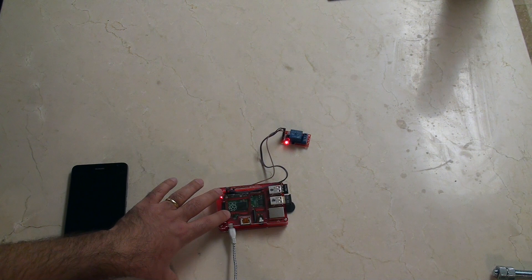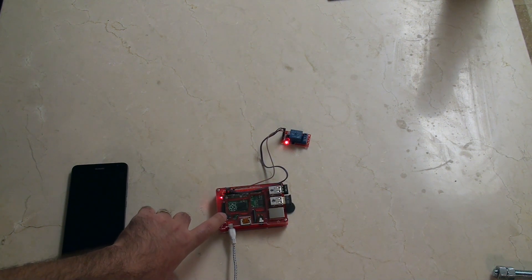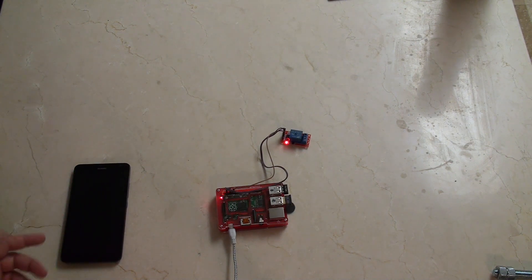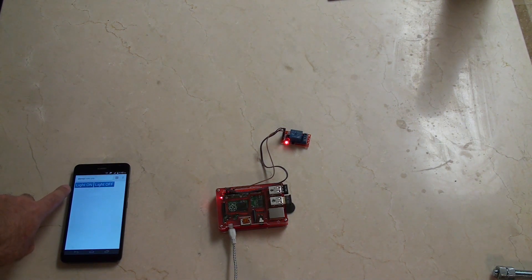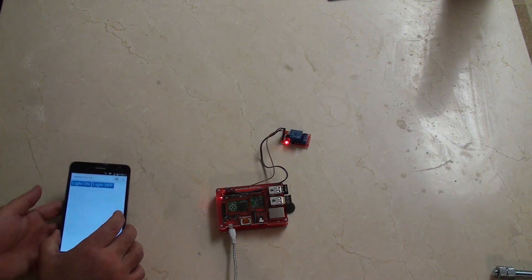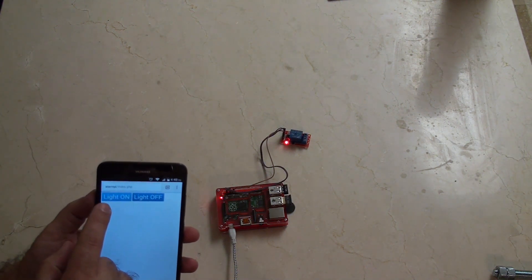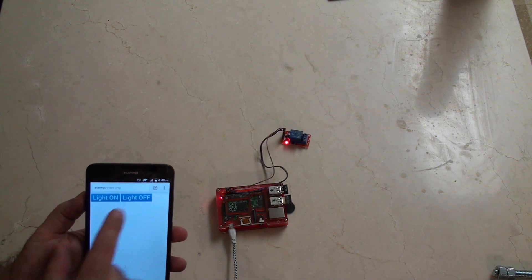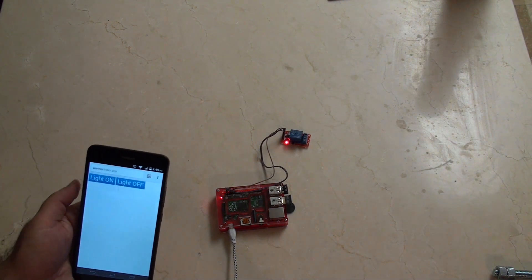I've set up an Apache server on the Raspberry Pi Model B+. That Apache server I can access via my phone. I've created a PHP document that has just two functions: light on and light off. I press light on and the relay switch is on. I press light off and the light goes off.